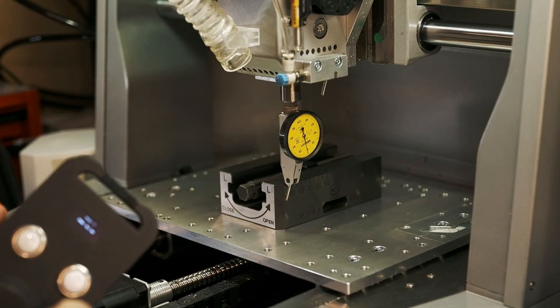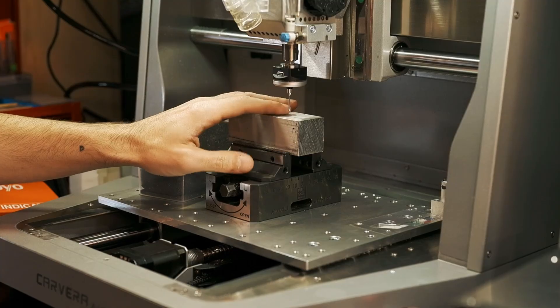This is why I went with bed mounted — so I can run the probe over the 35mm stock.